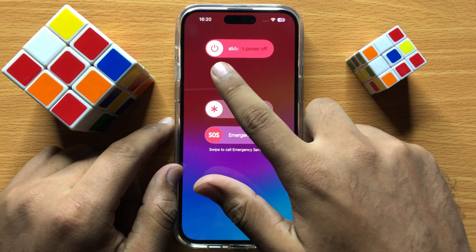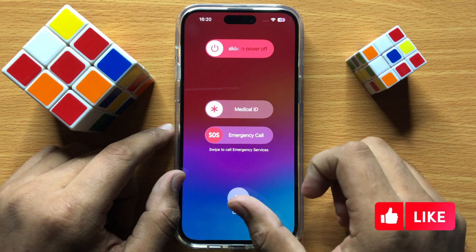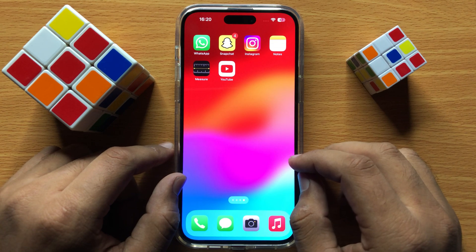Swipe the icon to the right side to restart your iPhone. After restarting, the ear speaker will start working properly. I hope you liked the video — thanks for watching.